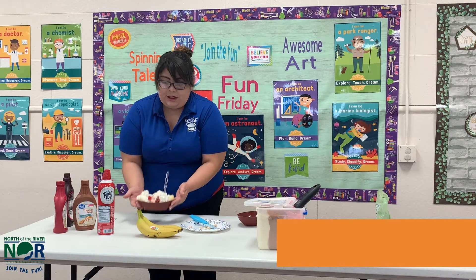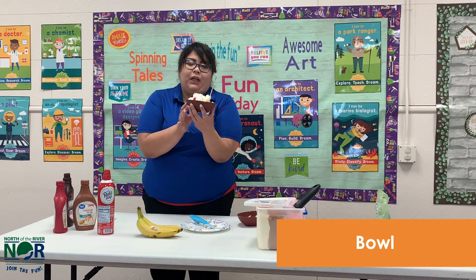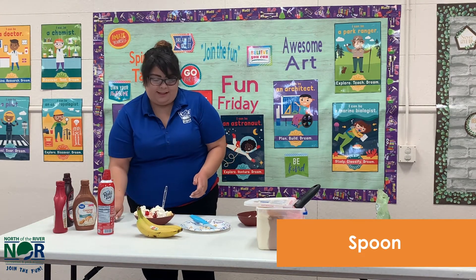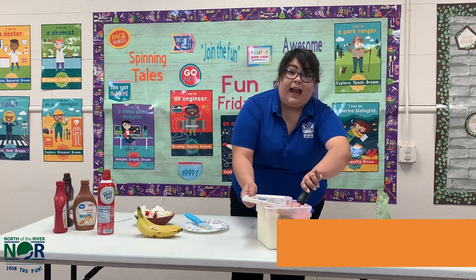Either you can do a bowl or a cup, however you want. And of course a spoon, and an ice cream scooper.